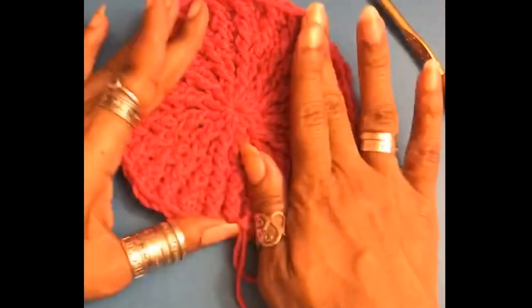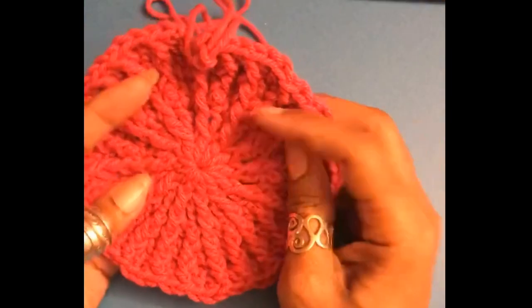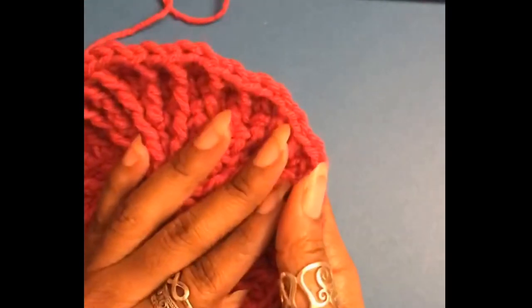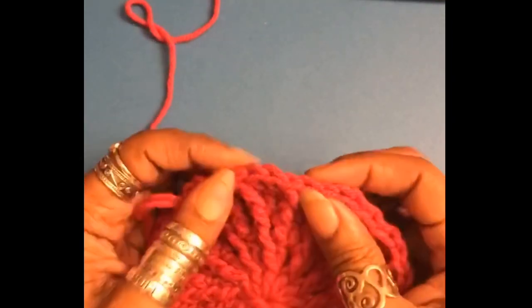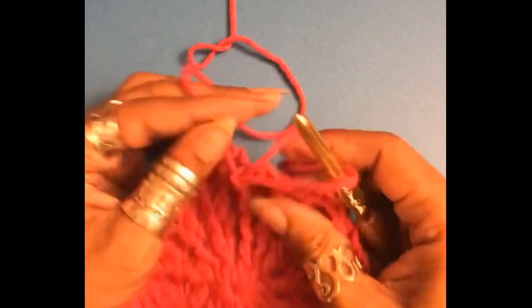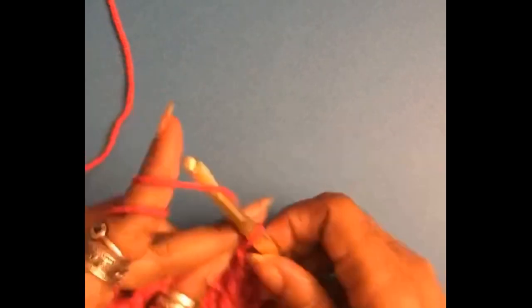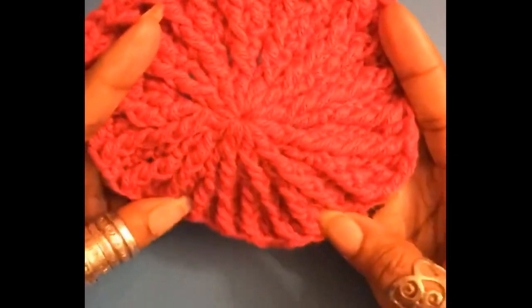That's what we have. I'm going to count my stitches. This is round five, and five times twelve is 60, so I have 60 stitches — my last round had 48. Confirmed: 60 stitches. Here's how the spokes look.